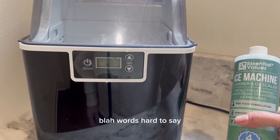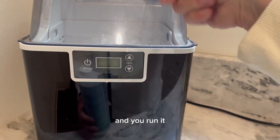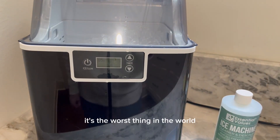I just use this brand right here. What you do is pour a fourth of this in and run it, then throw that ice away. You do not want to eat descaled ice — it's the worst thing in the world.